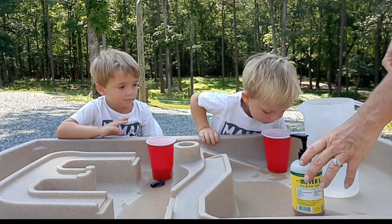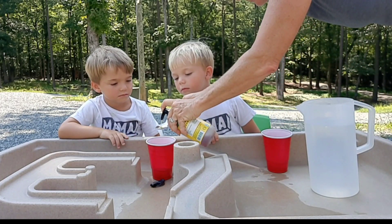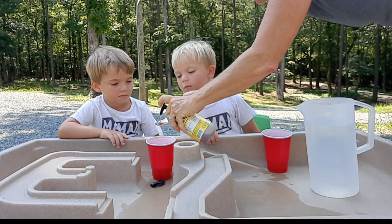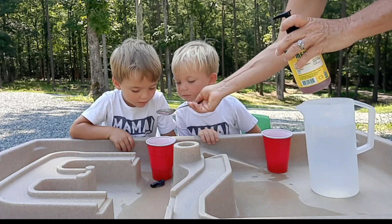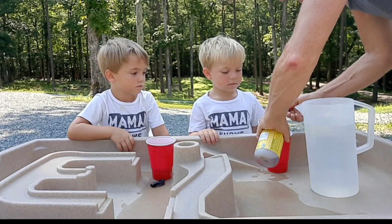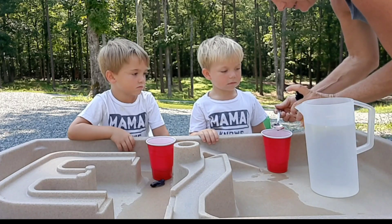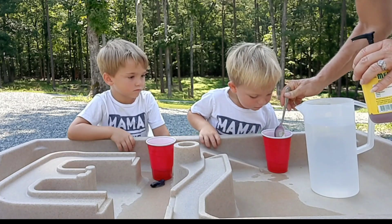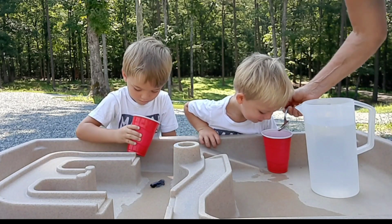Now what we're going to do is we're going to put one tablespoon of soap. I'm going to put it. Don't touch now. We're running out of soap. All right, and then one tablespoon of soap for you. You smell good. It's just regular dish soap.